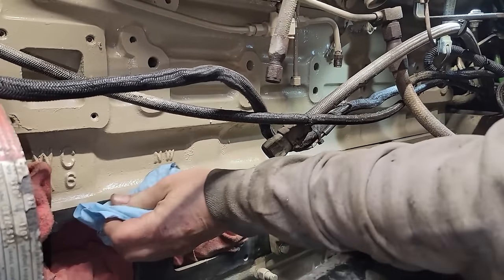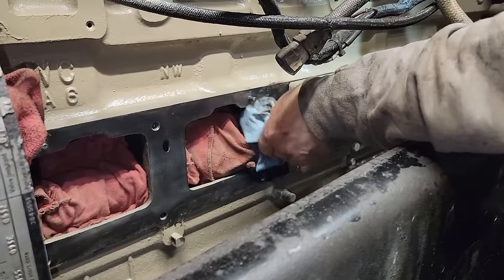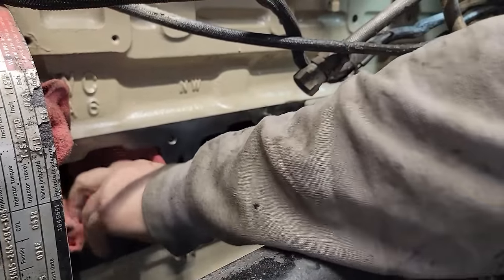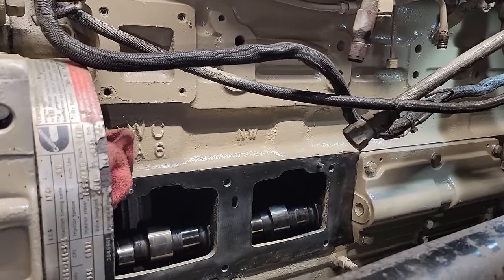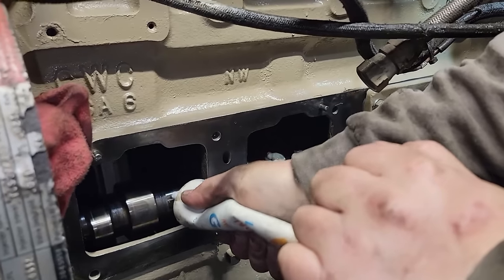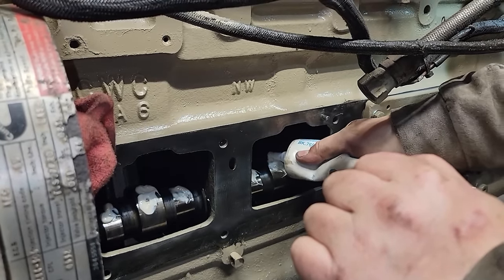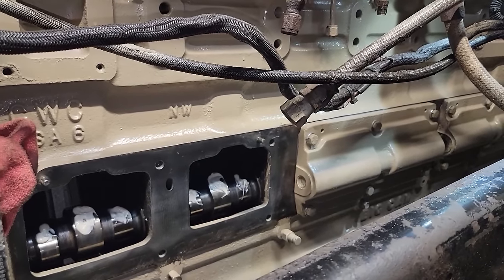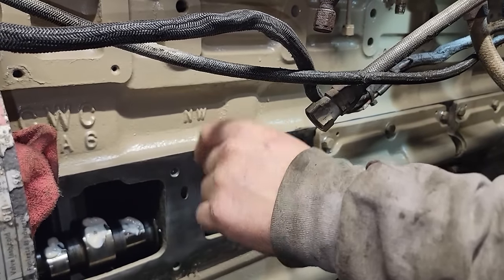We're wiping it down one last time before we put it together, and we're putting a little bit of lube on that cam since it's been sitting here with no oil on it. We're going to put a little bit of Lubriplate 105 on it right where the cam followers are going to hit. I measured our old gaskets that were on here — the thickness of them — and the new gaskets; it only took two of them to get to that thickness, so that was good.